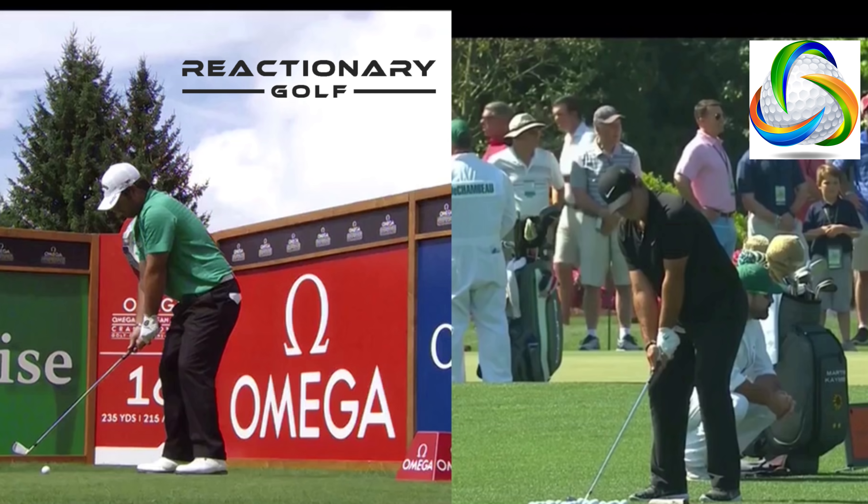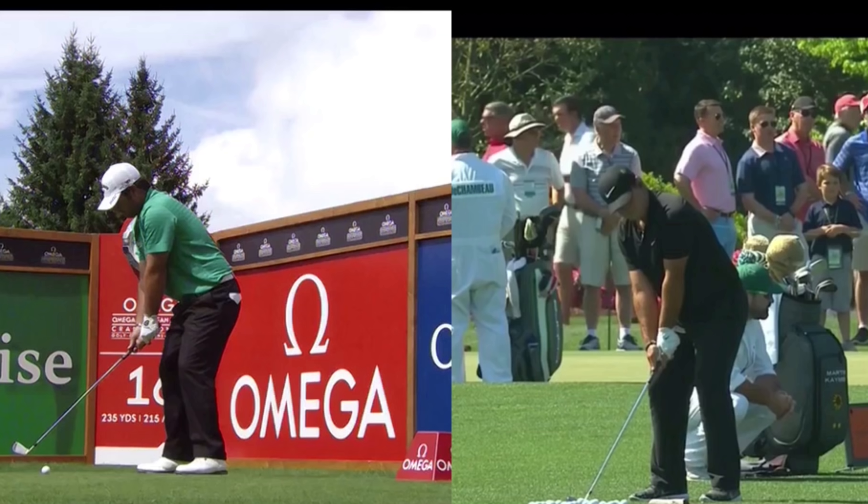Hey golfers, Tony with Reactionary Golf. What a great Masters tournament. Patrick Reed just played very, very well. Would have been interesting to see if Jordan could have birdied 18, but didn't happen, and that's golf. So let's take a look at maybe some of the changes I believe that Patrick's improved, and that's allowed him to become such a good ball striker.